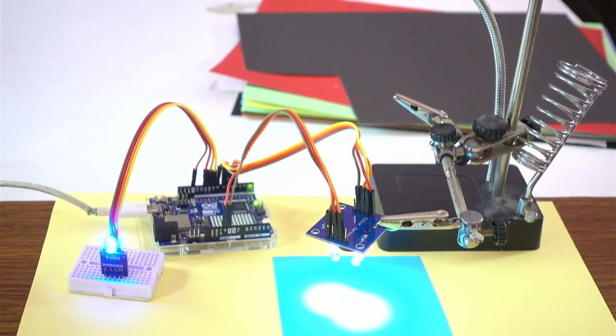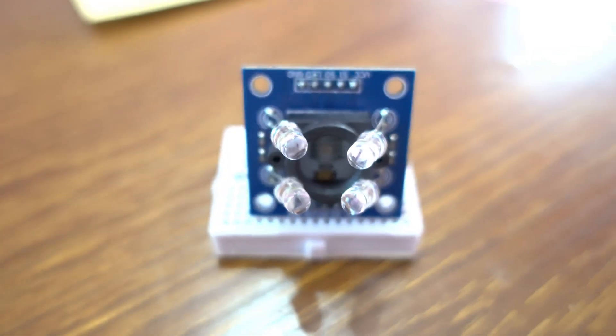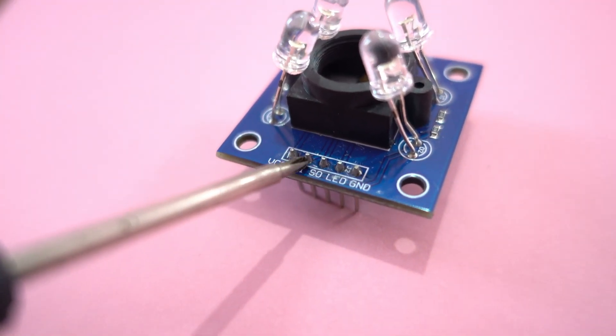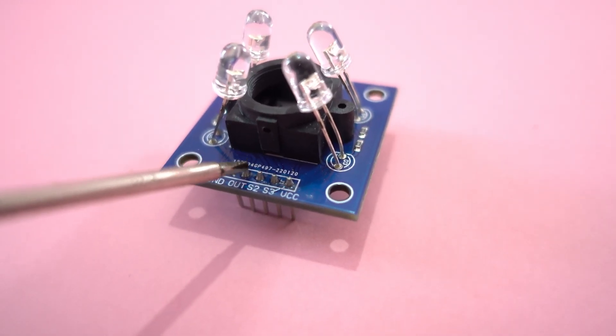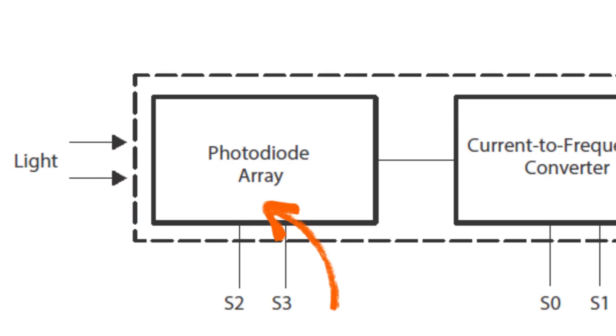The sensor converts the light it detects into a frequency output. My TCS3200 sensor has 10 pins. S2 and S3 pins control which set of photo diodes are active. S0 and S1 pins control the output scaling of the sensor. From the LED pin you can control the state of the four built-in white LEDs. The output signal pin is a square wave signal whose frequency is proportional to the light detected by the photo diodes.